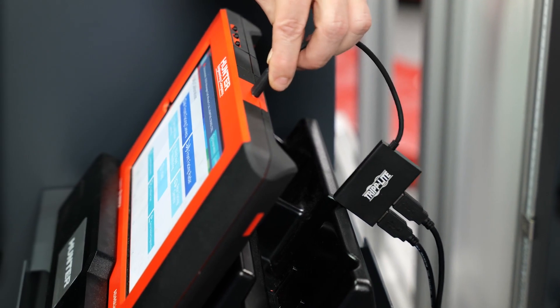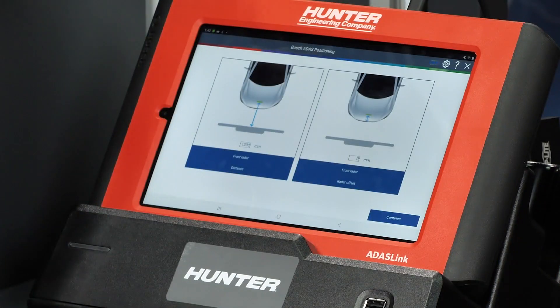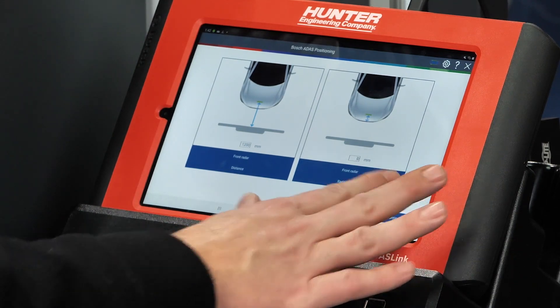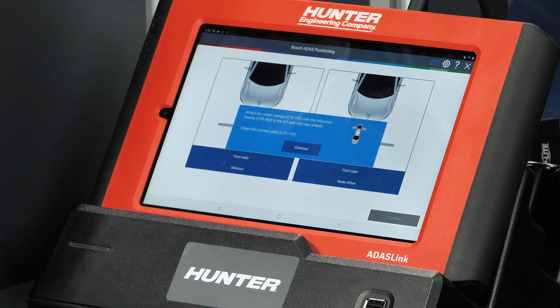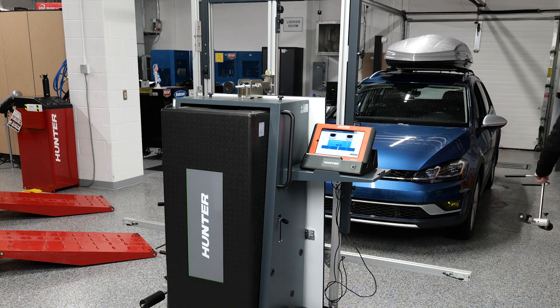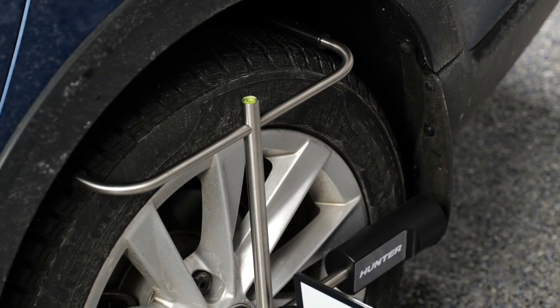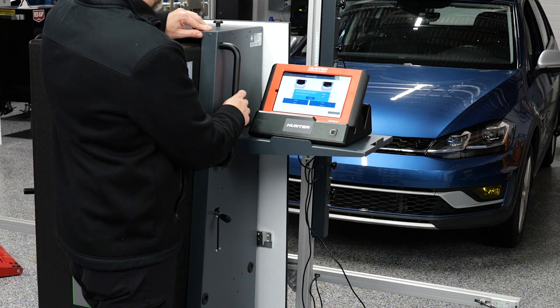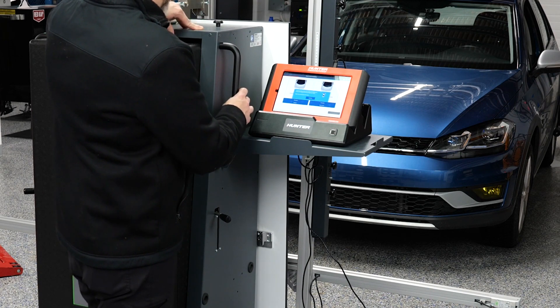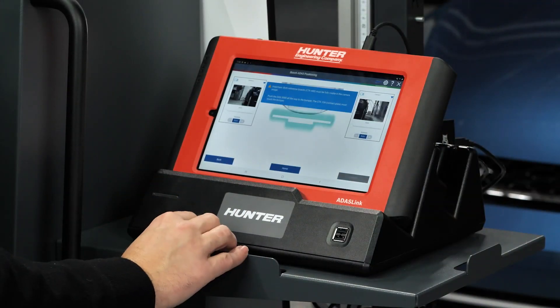Now it's going to have us position our ADAS Link and start hooking up our cameras. Connect the camera to the laptop or tablet. My cameras are in each corner of the arms, and the front radar distance is already set at 1200 millimeters, which is the factory specification — I don't need to change anything. I'll press continue. Now it's going to tell us to attach our wheel clamps with the reference boards to the left and right rear wheels, so we're going to go ahead and do that. There are bubble level indicators on those — make sure those are properly set. The contact plate is currently on the front of our DAS 3000 stand already, so we can press continue.